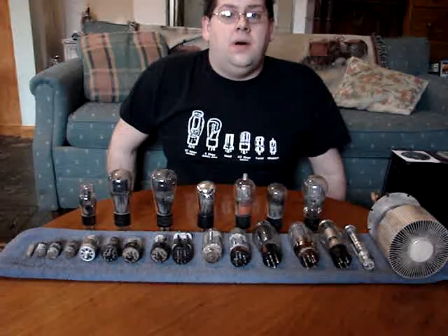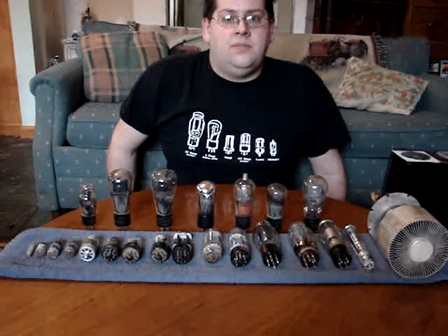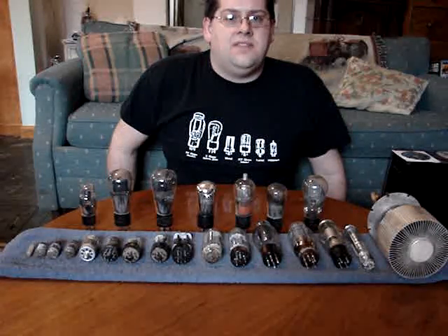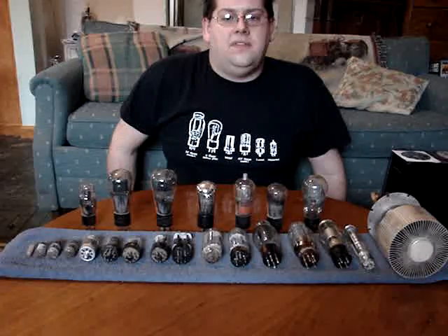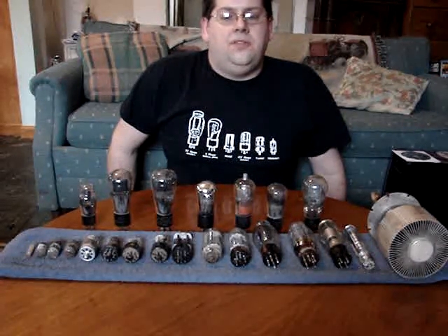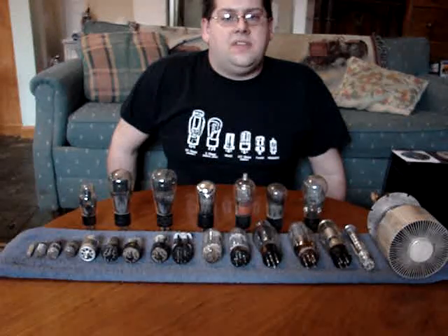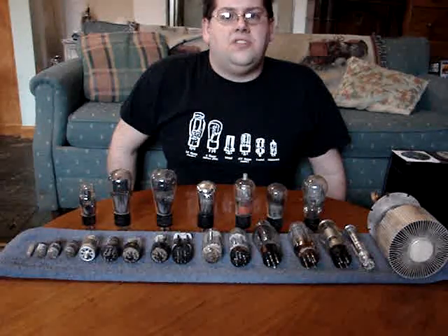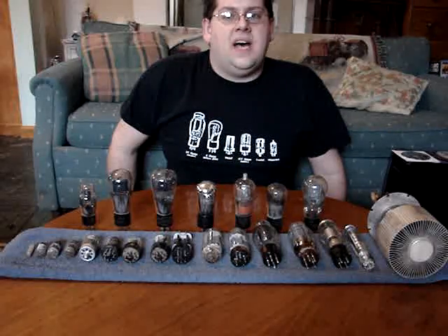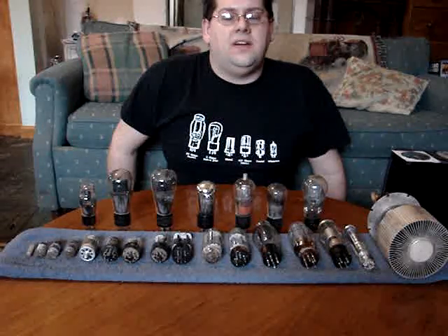I'm not an expert, but I know a lot about tubes. I know a lot about a lot of stuff, and hopefully I can share some of that information with all of you through this series. We're going to start with vacuum tubes, and I'll go through the basics, the different types, their function, how they work.